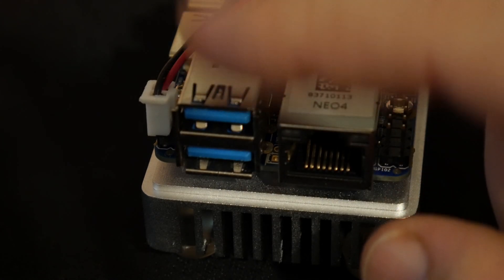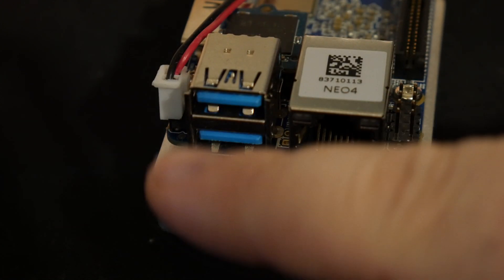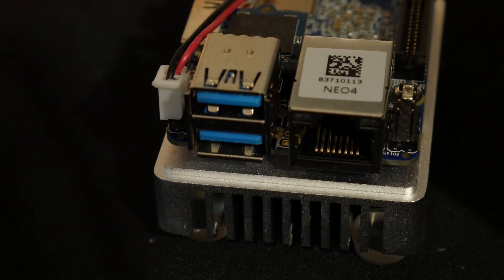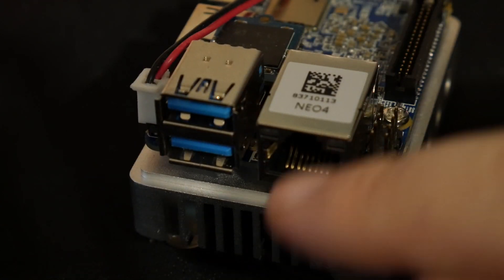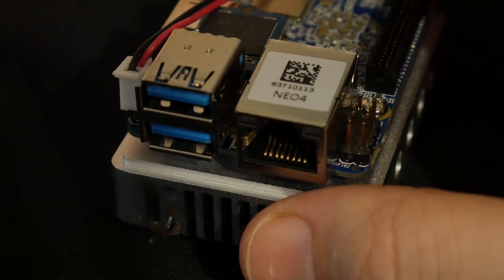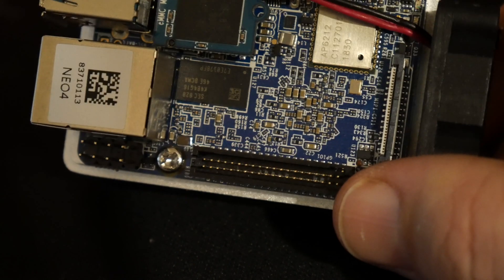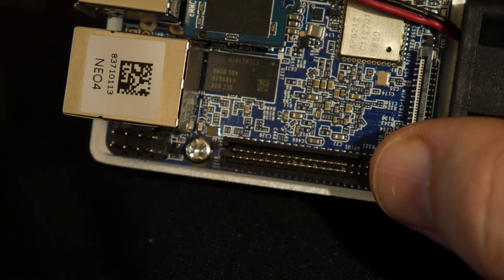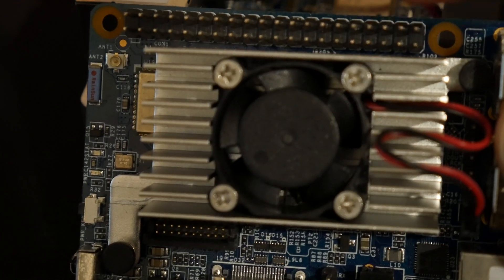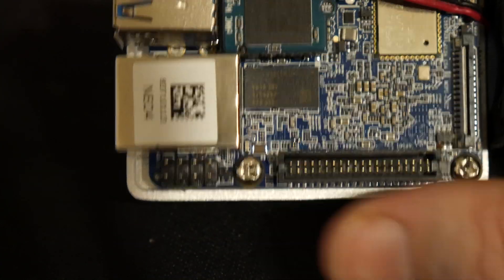I'm probably going to take a black marker and mark that just so I can remember down the road, because I know me and I will forget. It does have a gigabit Ethernet and a 40-pin GPIO, and it is a very fine pin pitch GPIO — not your standard 40-pin GPIO. It is a very fine pitch 40-pin.